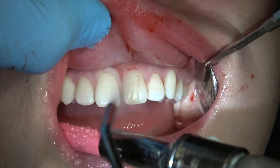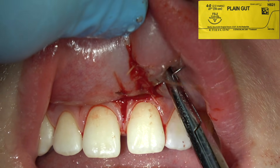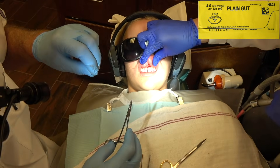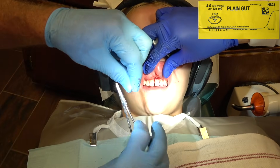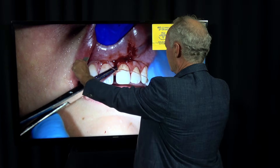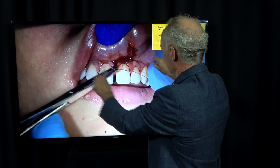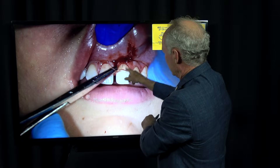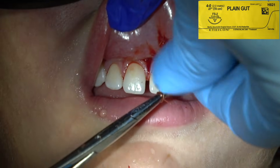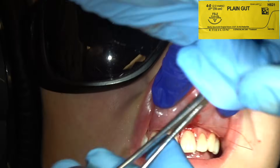You want to suture tight so the patient doesn't have bleeding post-operatively. When you pull this, there's one way you pull and this part is flat on the incision. There's another way you pull and it's bunched up — you want that to be flat. Pull one towards you, then one away. Pull those tight. This suture will dissolve in four to seven days.